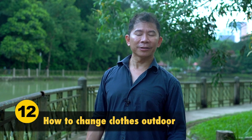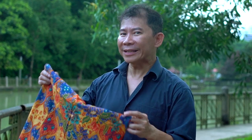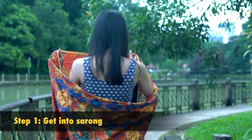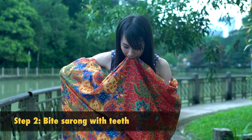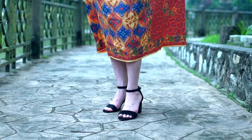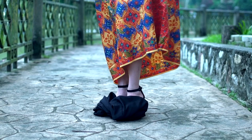When shooting outdoor, models need to change very quickly. Introducing the sarong. Step 1: get into the sarong. Step 2: bite the sarong with your teeth to hold it up. Step 3: undo your dress inside the sarong. And the last step — you're done. That's how you can quickly change outdoor in a sarong.